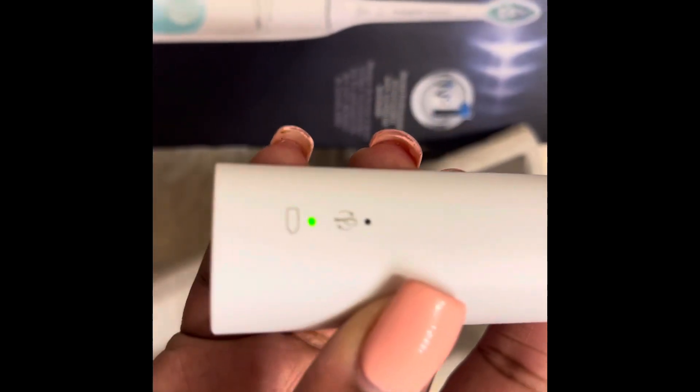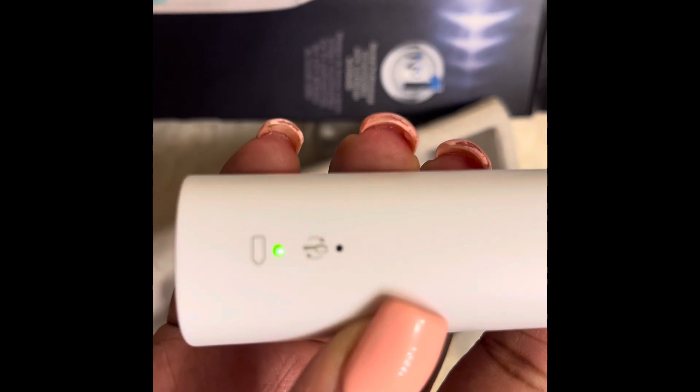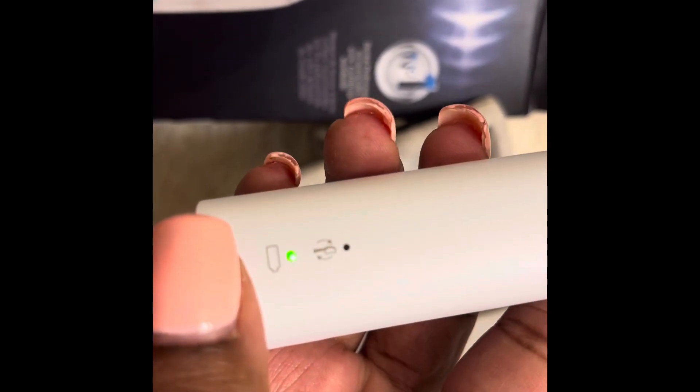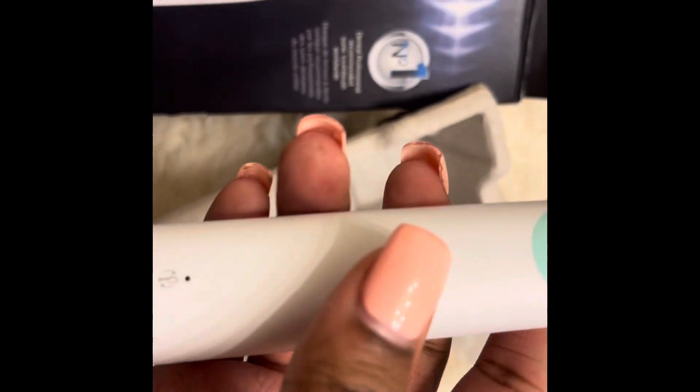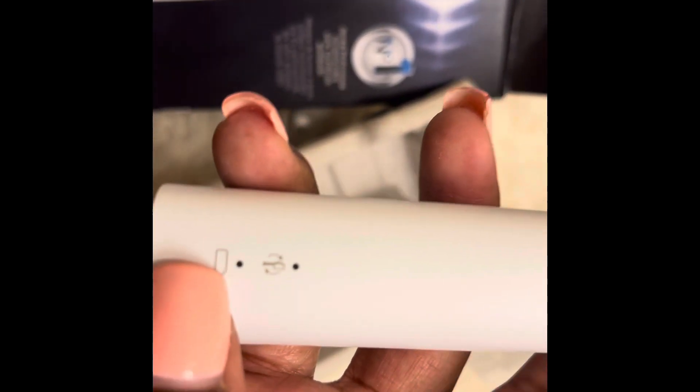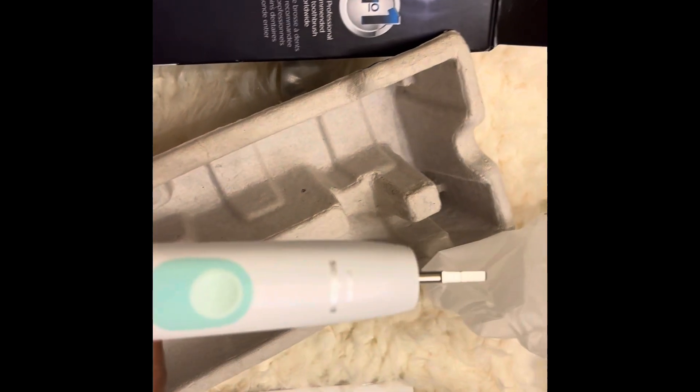And so you can even see here the battery is full. I'm assuming it may turn red whenever you need to charge it up.